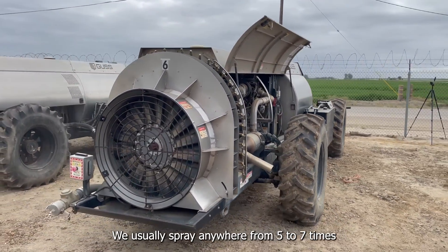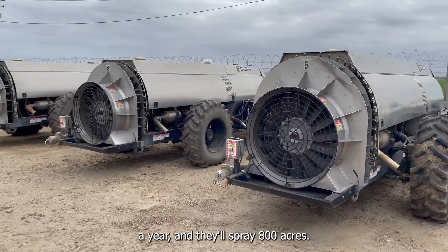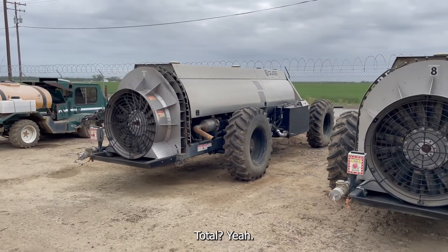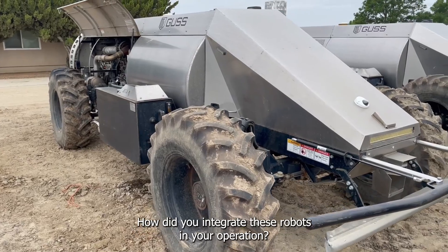Do you know how many acres or hours you did with them? We usually spray anywhere from five to seven times a year, and they'll spray 800 acres total. So you can do the math on it.